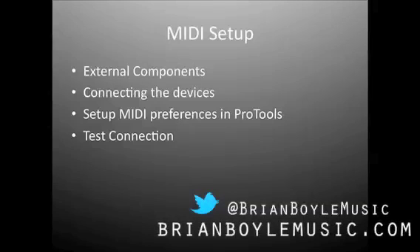In this video I'm going to walk you through the MIDI setup. First we'll start with the external components, which include your keyboard, your MIDI cables, and your interface. Next we'll talk about connecting the devices — where to plug your MIDI cables in, where to plug your USB cable in, that type of thing. Finally we'll go into Pro Tools and actually set up our MIDI preferences, make sure that all of our connections are working, and finally end with a test. So let's go ahead and get started.